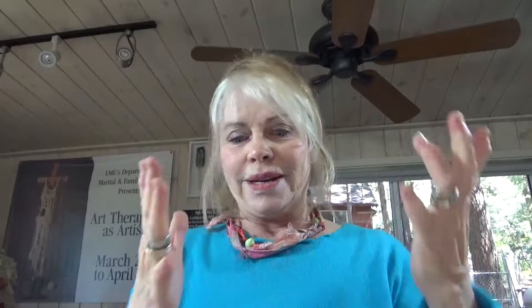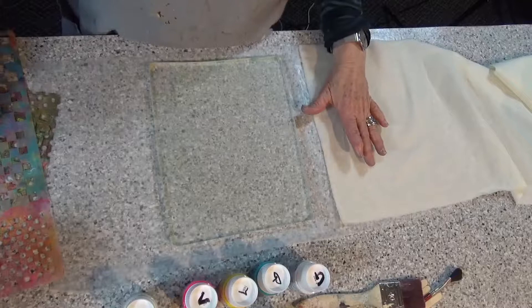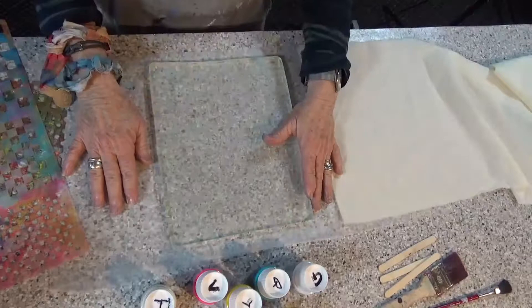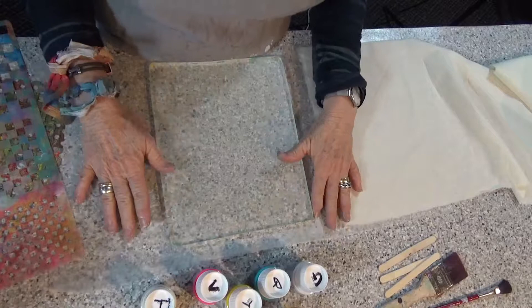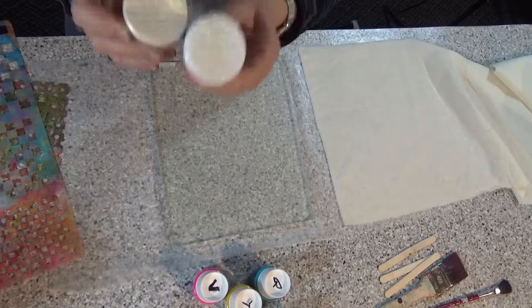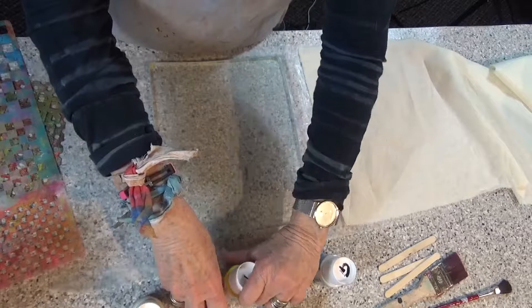We're back and ready to go. I use a piece of wax paper underneath my gel press — it just makes cleanup easier. I've got my fabric, my stencils, my paint, and a couple little tools I might need for marking. I like to talk to my students about using the number three a lot. Remember I talked about three paints? We've got the three colors going: the yellow, the pink, and the blue. I also talk in terms of Daddy Bear, Mommy Bear, and Baby Bear.